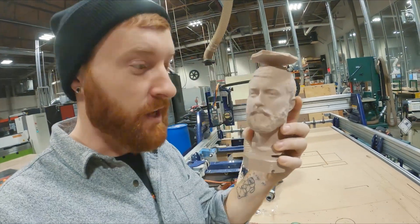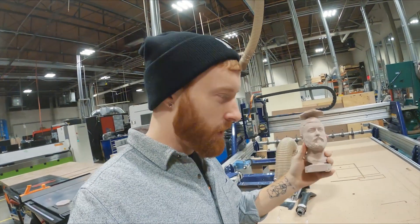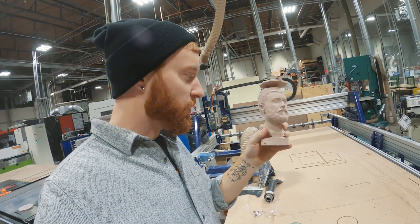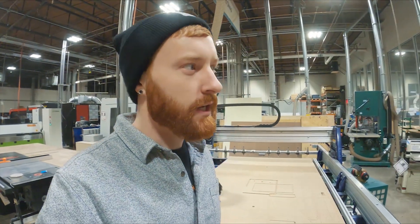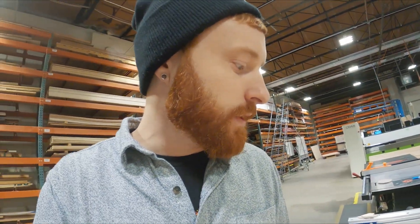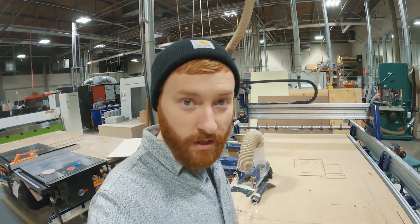I think it looks pretty good. The first iteration had not as much detail and we made a little bit bigger version of it. I think it turned out pretty good. The ShopBot was at a pretty conservative speed — it goes all the way up to 30, we only had it at 8 or 10. I had to change out a couple bits for the roughing and then the fine work, but overall it went pretty well. Only took a couple hours.